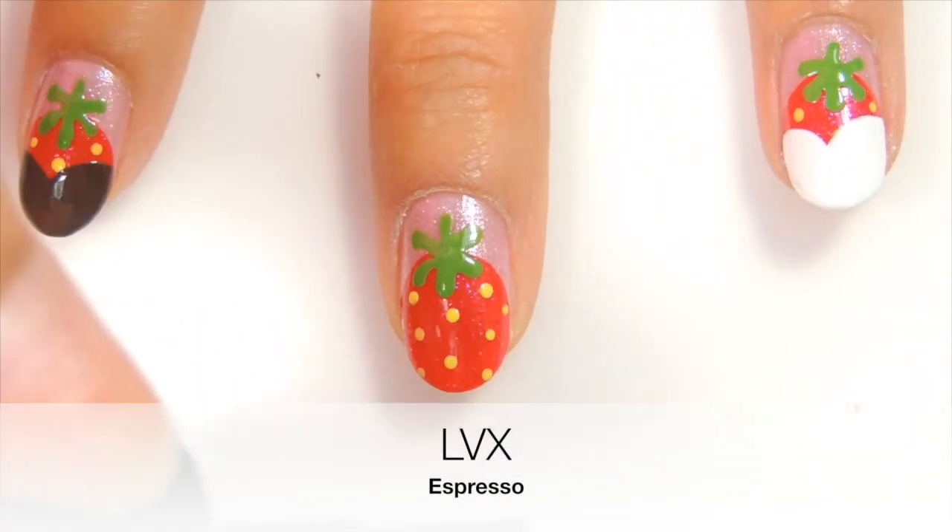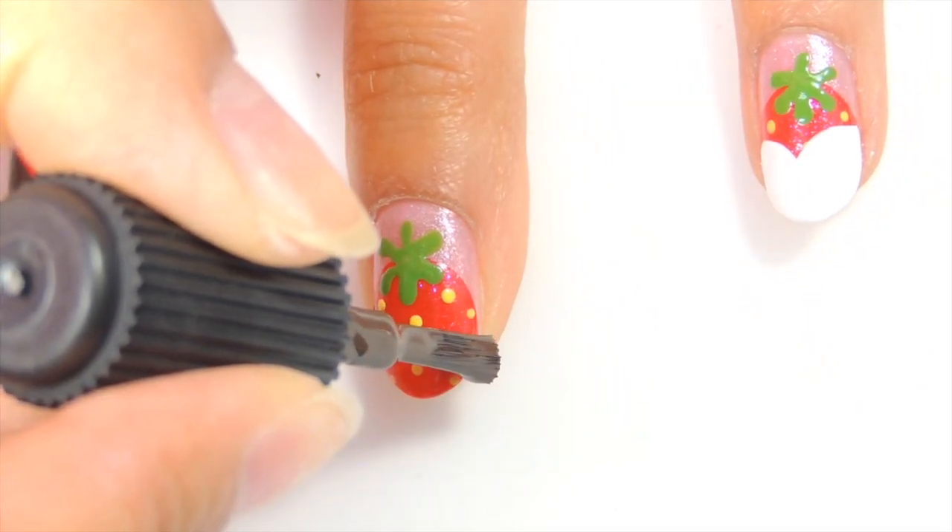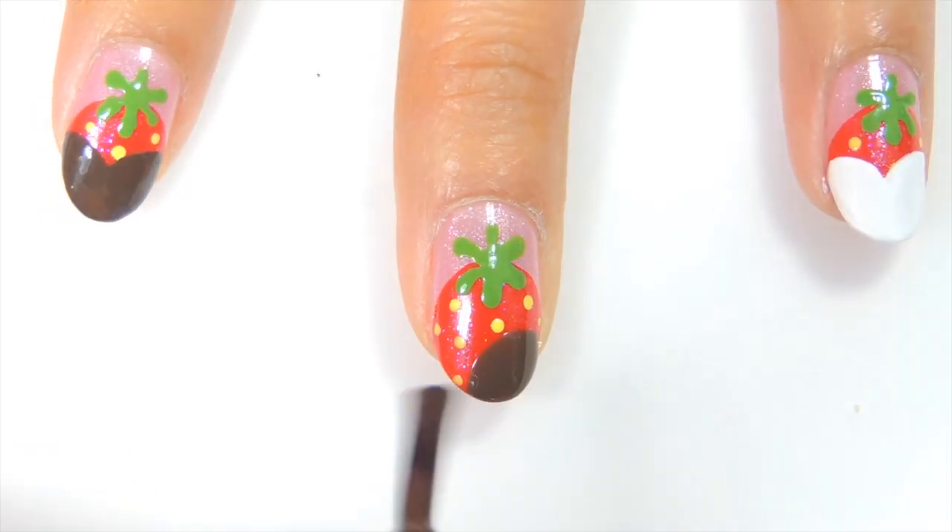Now taking a brown polish, you'll just want to create a heart shape. Are you craving chocolate dipped strawberry nails yet? Because I am!